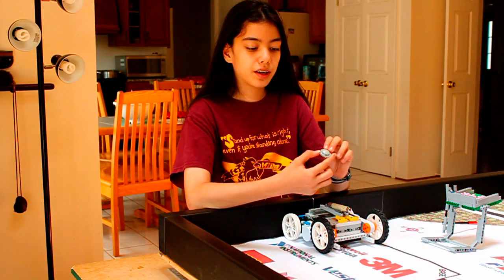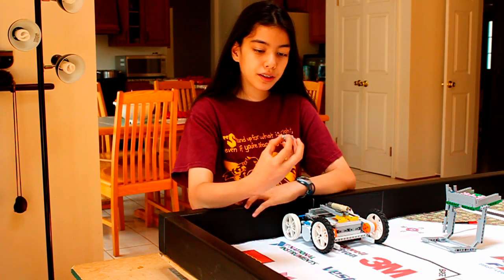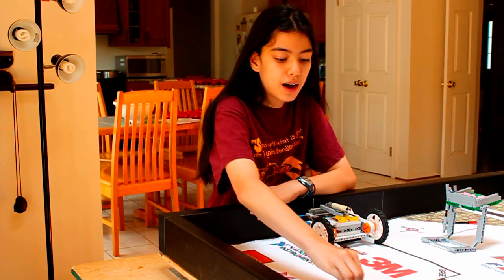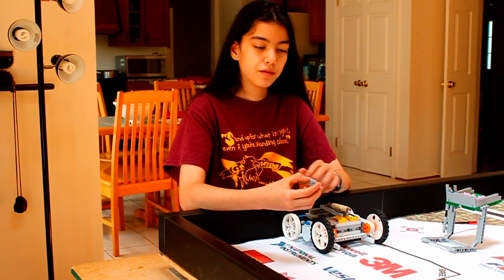We can show the difference by having a gear and a smooth piece. You just attach the piece to the gear and run it across the mat. You'll find that this year's mat is very smooth, whereas if you run this across last year's mat, it would be very bumpy.